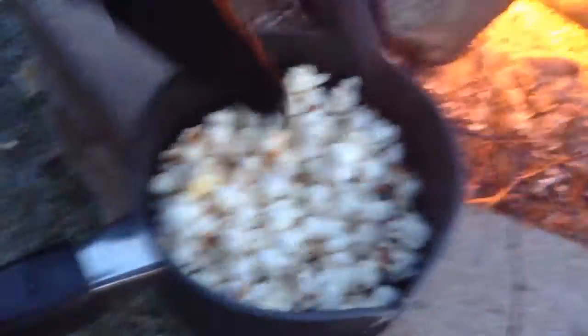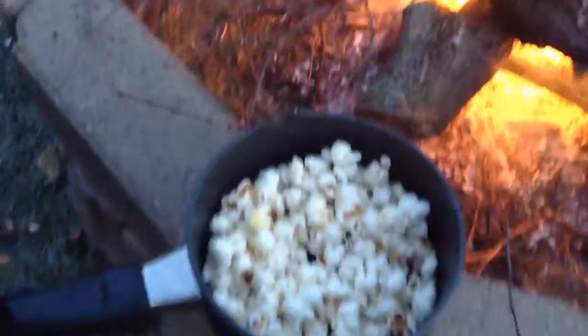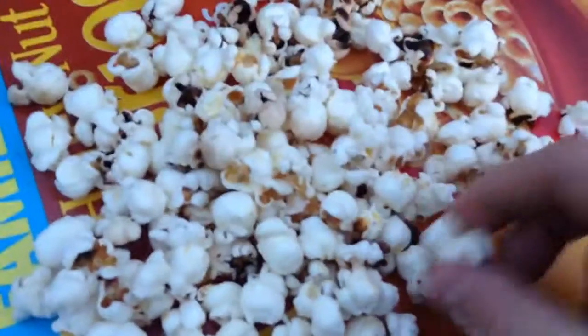So we got our popcorn — you want to try some? Yeah, let's try some. That's very good! Well guys, should we get some butter? That's how you make popcorn over a fire. This is batch one of our popcorn — as you can see, most of them are burnt, but I will say they are good.